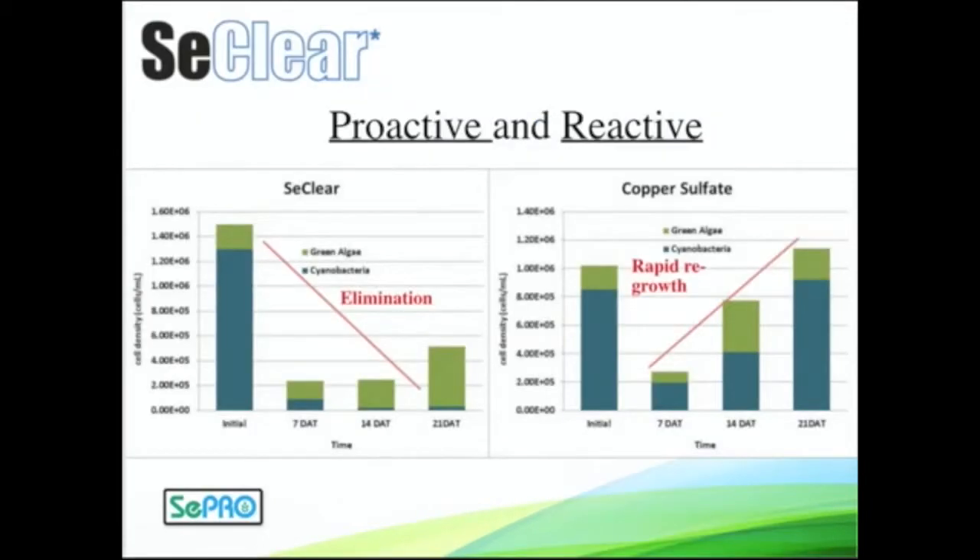Just a little data here with Seaclear, comparing it with copper sulfate. With the Seaclear program, we're able to rapidly get control of some of your nuisance scum-forming cyanobacteria. This is mainly microcystis here, but we kept it down. We got long-term control, took out some nutrients, and changed that system with that water quality enhancer piece — really giving us a good foundation for a routine program.